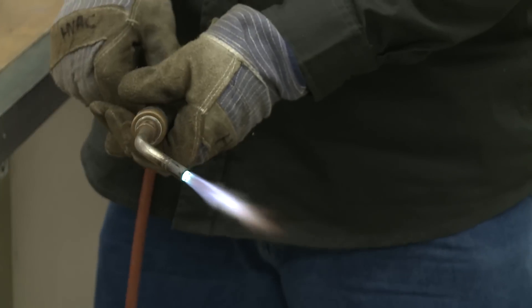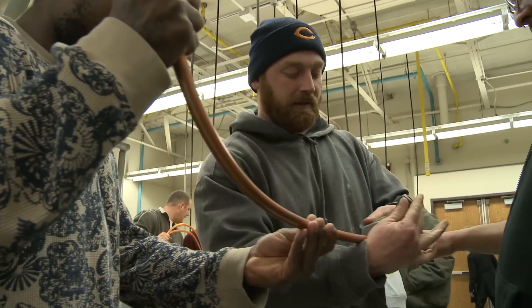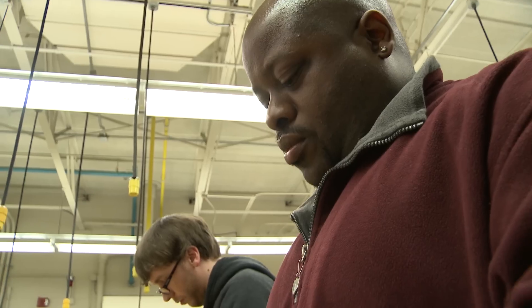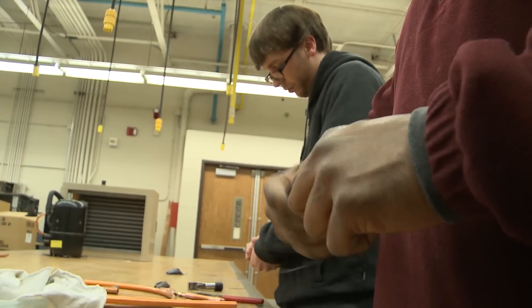What we're really trying to do with this class is more focus on the lab portion of things. In order to be good service techs, they need to be very proficient with hands-on skills.